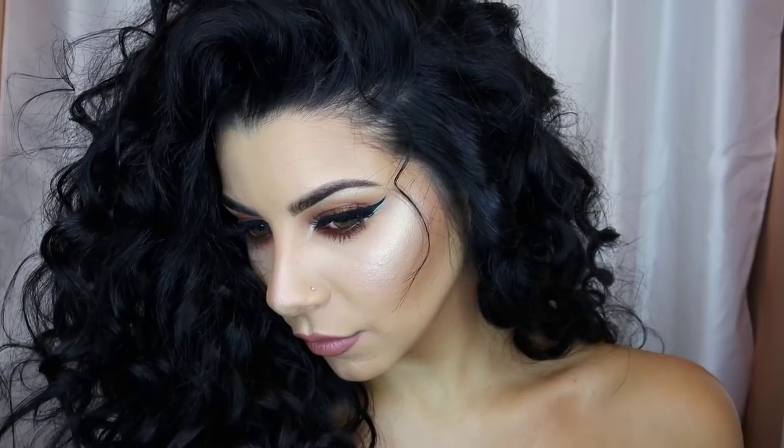Hi guys, sorry for my delay, I know it takes me forever to finish a video, so here's a tutorial on this makeup look. I started with my hair — Candice is going to come by and do it.